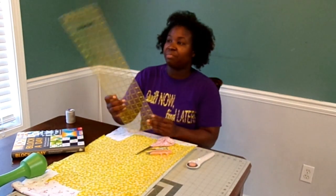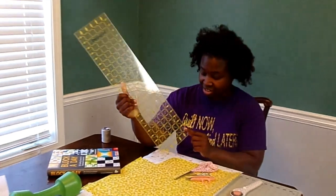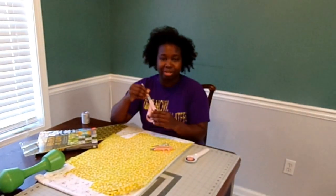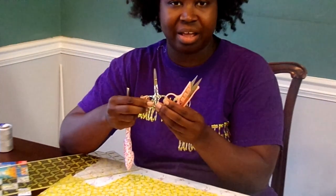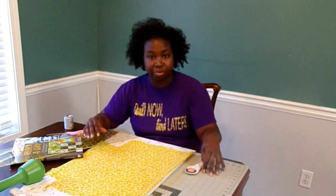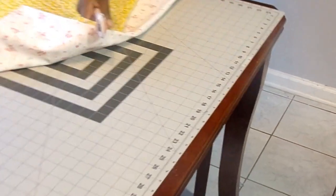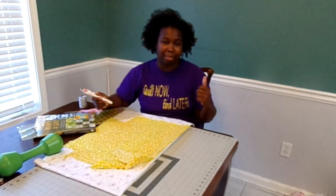You will need some kind of ruler. Today I'm going to use this Omnigrid ruler — it's a 6x24, and mine actually has a little ding in it so I need to replace it, but it'll still be fine for what I want to cut today. I have my regular fabric scissors and then I have a couple of small pairs of scissors that will help when I'm at the machine and need to clip some threads. Another basic need for rotary-cut quilting is your cutting mat. This is a Fiskars cutting mat. They come in a variety of sizes — the one I have here at this table is a 24 by 36, but I also have a smaller one on my sewing table.